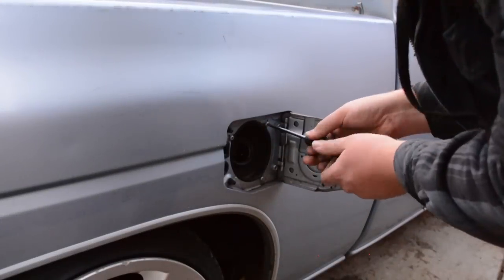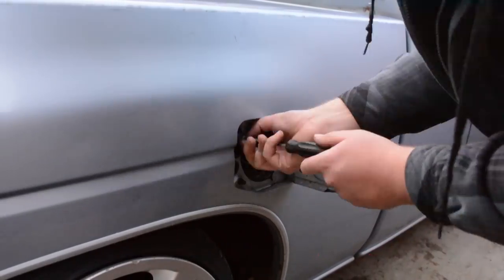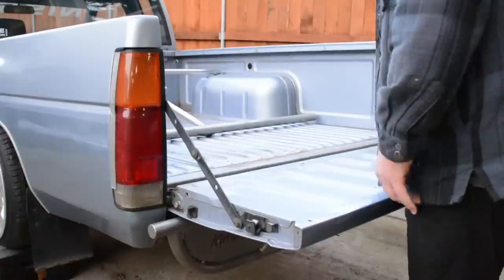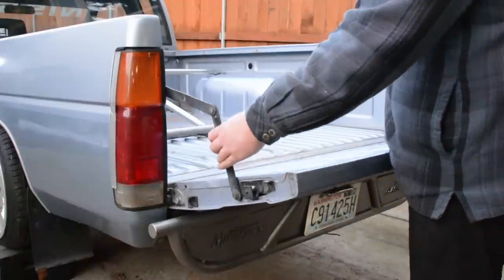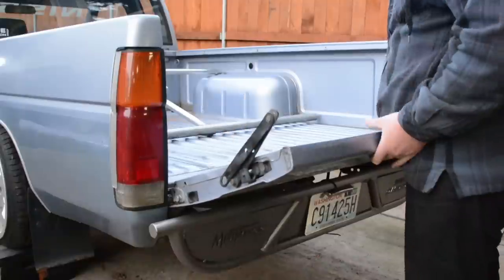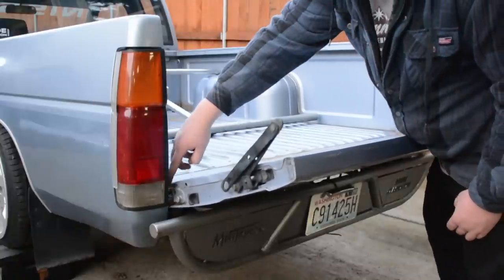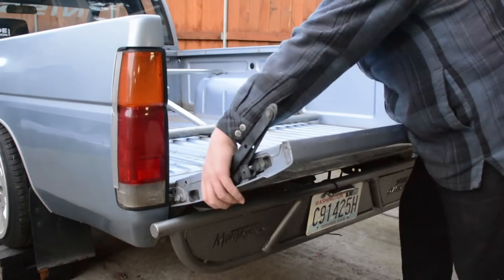First off, we're going to need to remove the gas filler — three little bolts and push it through. After that, I always like to take the tailgate off. If you don't know how: open your tailgate up, grab one of your hinges, lift the tailgate up slightly, and open it the opposite direction so the slotted hole can be pushed out. Repeat on the other side. There's a slotted hole on one side and a regular hole on the other — pull the tailgate out through the slotted hole first, then pull it out through the solid side.